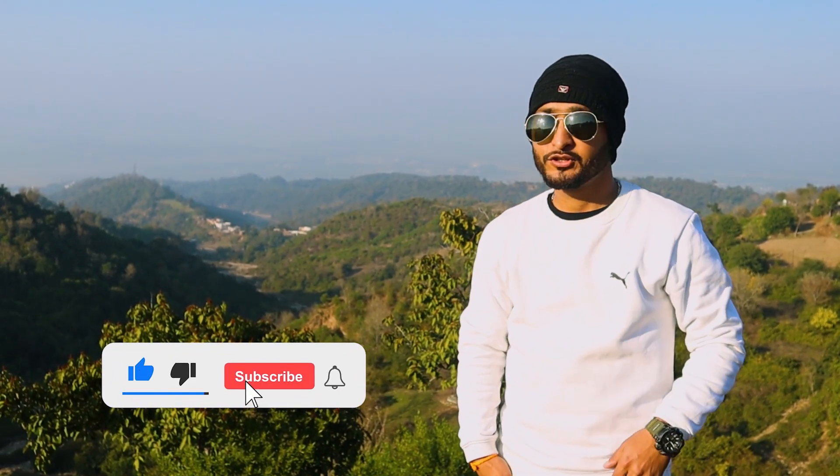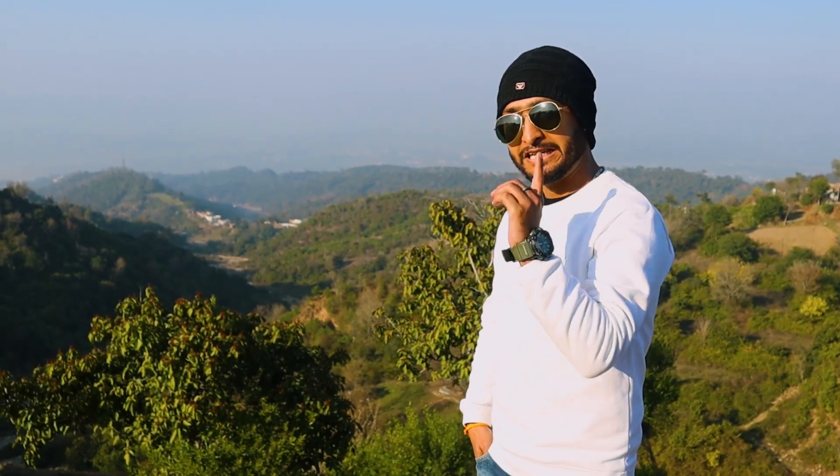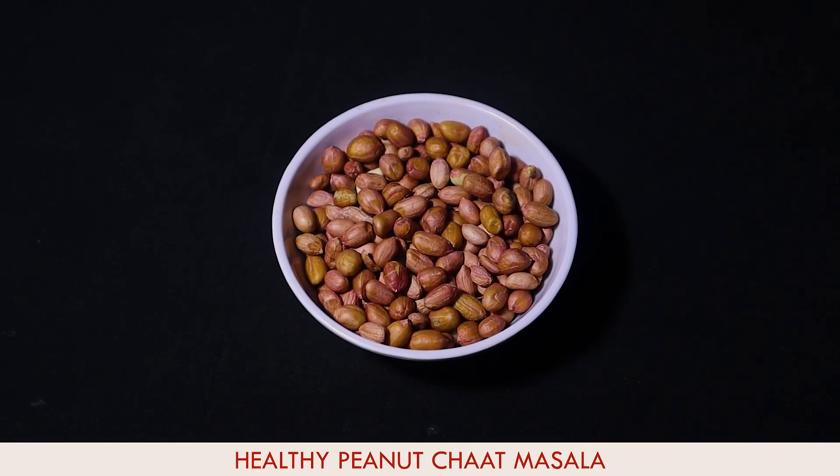Today we're going to make a healthy peanut chaat masala. So guys, we're going to use a healthy peanut chaat masala.